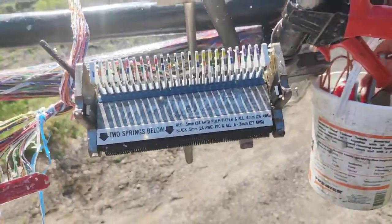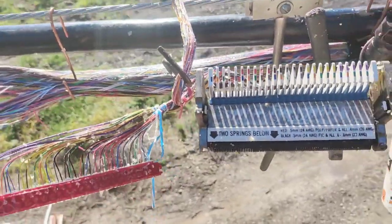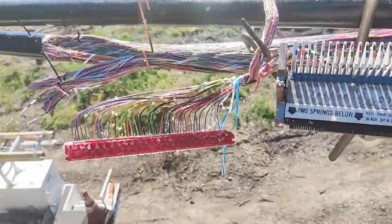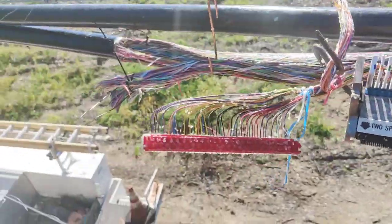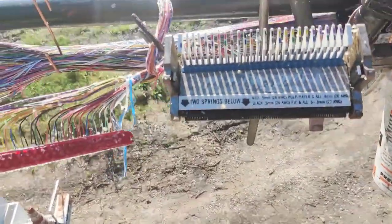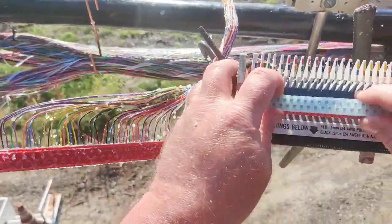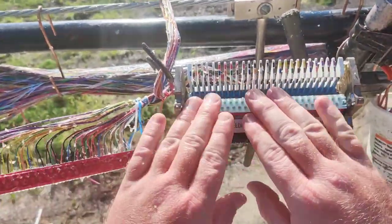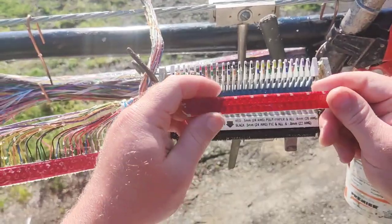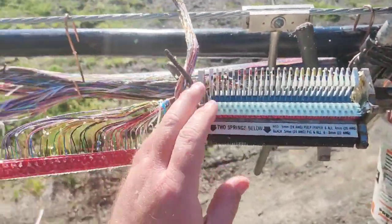Let's do a take two since the first one didn't come out good. This is how you splice a copper cable. This doesn't get done too often anymore, especially now that everybody's using fiber. But you still find it, especially in more rural areas. This is a pluggable mod — it's red.